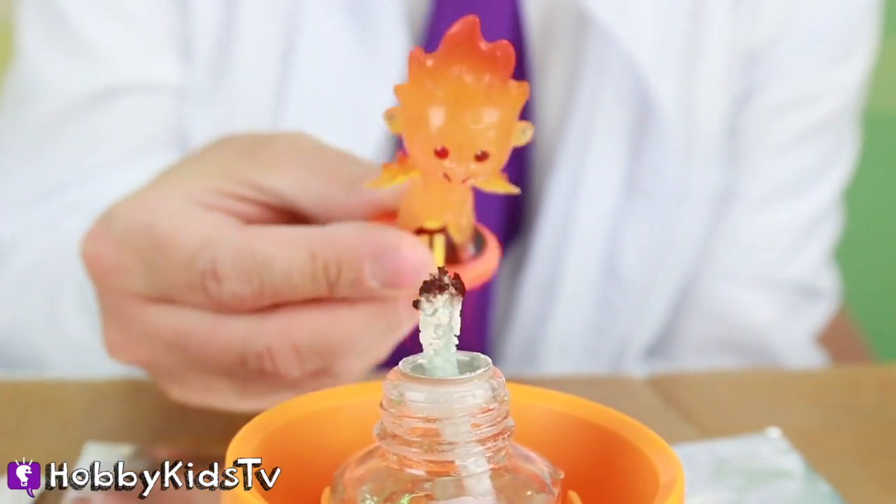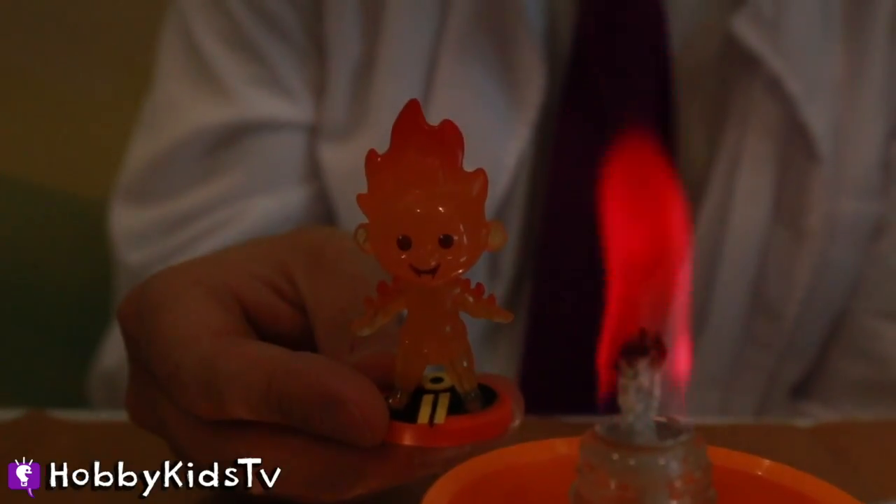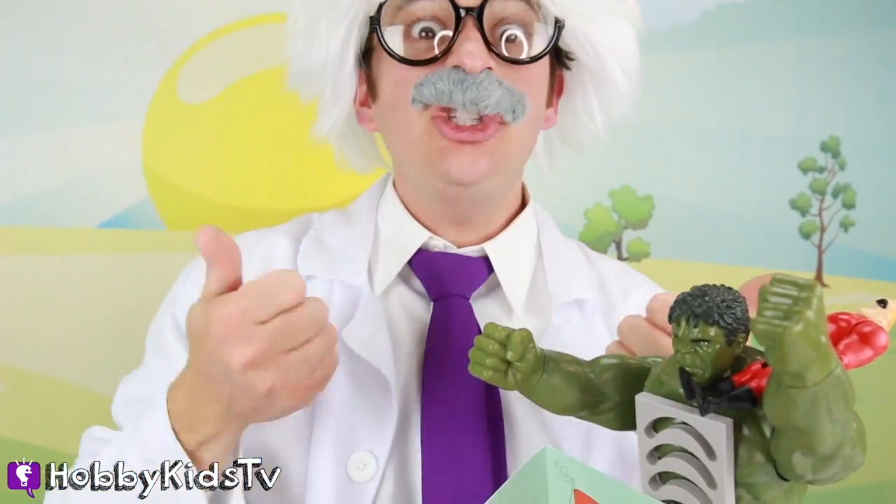What do you think, pretty cool, right? Can't even tell them apart - wait, which one am I holding, the diamond or the black fire? I'm so happy! Thanks for watching - pick out one of these two videos for more Hobby Harry fun!